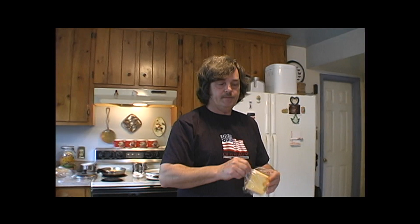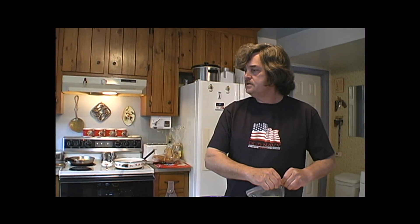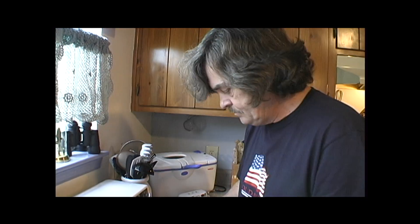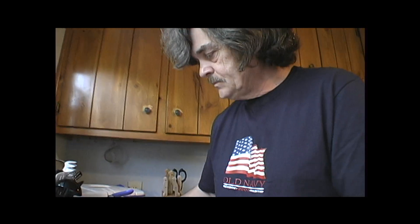While we wait for the bacon to heat up, let's see how I do toast. I've done the fruit, the eggs are done, the hash browns are done. Put some bacon in here one time. That's enough for four people.